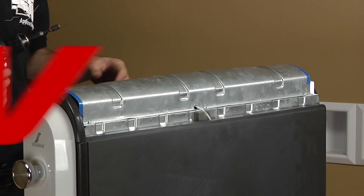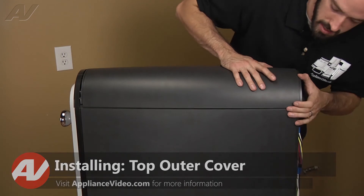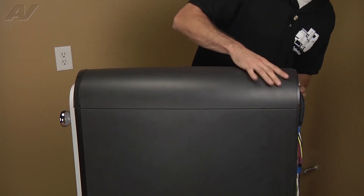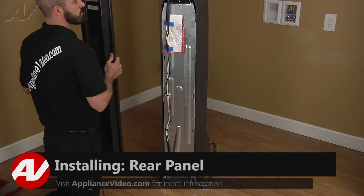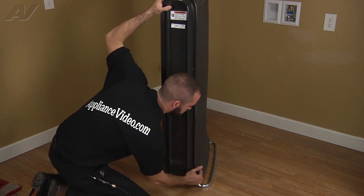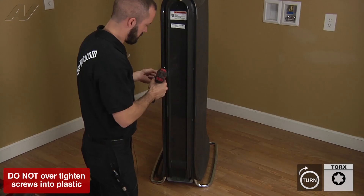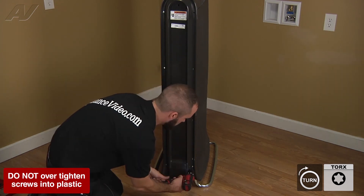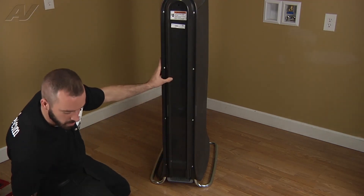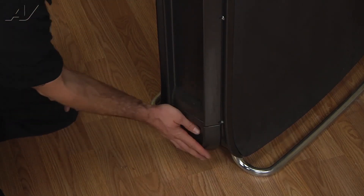Now we can put the top outer cover on — set it in place and push it forward to lock your tabs. Now we're gonna go ahead and reinstall the back panel and reinstall your eight Torx screws. Next, reinstall the drawer, and that's gonna complete the repair.